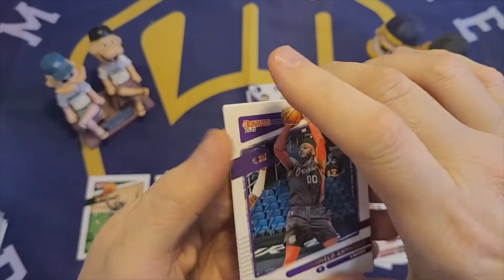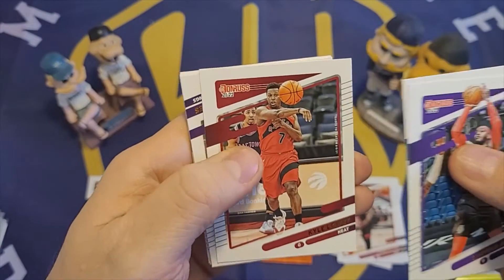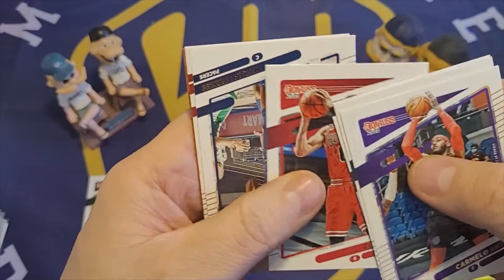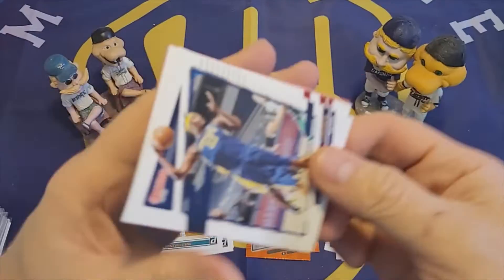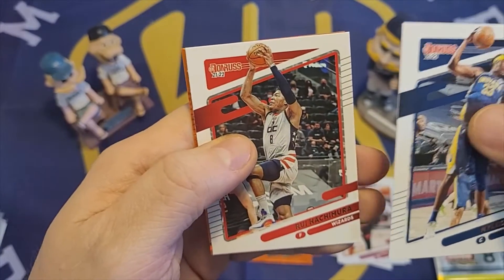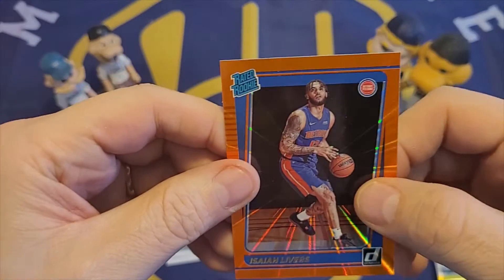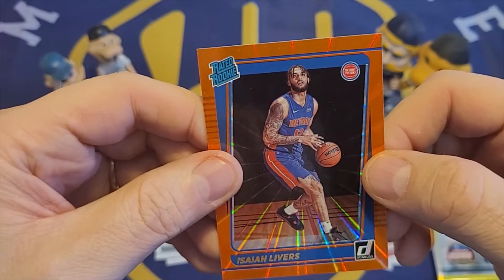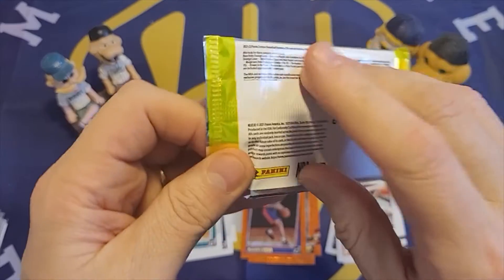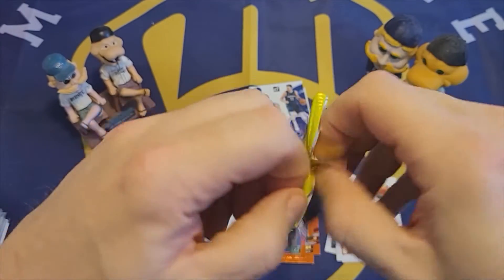Second to last pack. Carmelo Anthony. Josh Jackson. Kyle Lowry. Harrison Barnes. Zach LaVine. Miles Turner. Rui Hachimura. And then the orange laser is a rated rookie — Isaiah Livers. So we have a rated rookie in the orange laser, which is nice. I don't know if that's the biggest name or not.